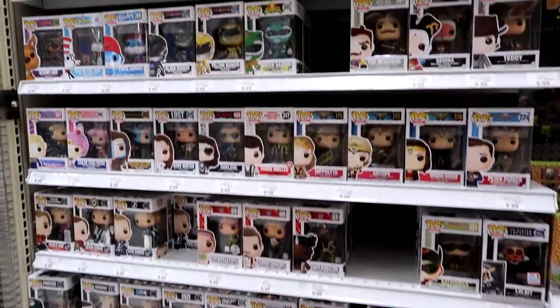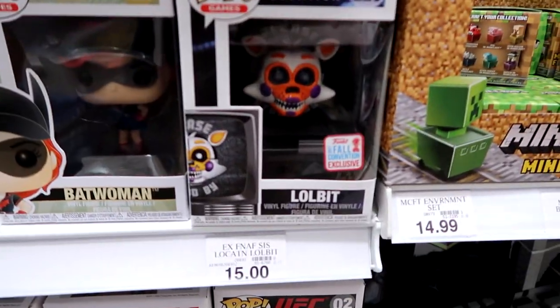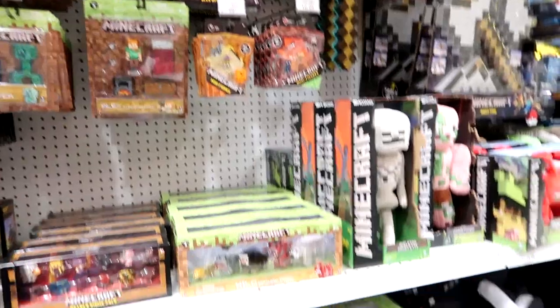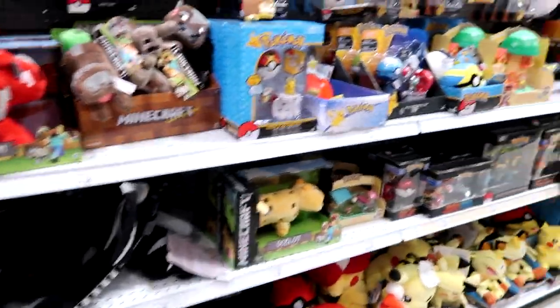Here's the Funko Pop section — looks like there's a convention exclusive here, that's neat. Here is the Minecraft section, just trying to see if there's anything new, but I'm not seeing anything right off the bat.